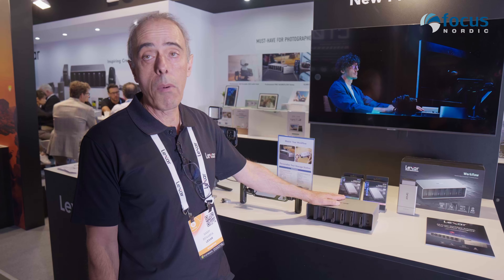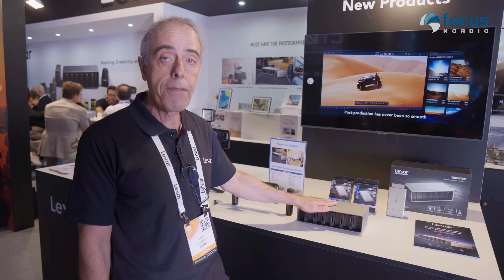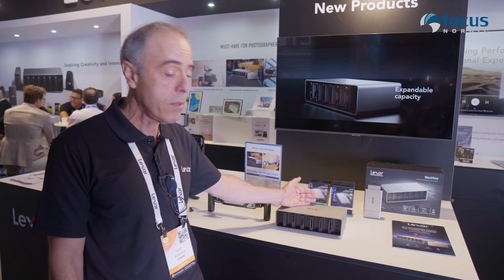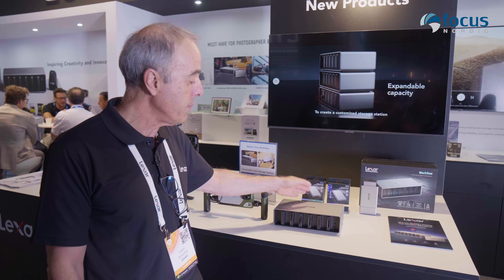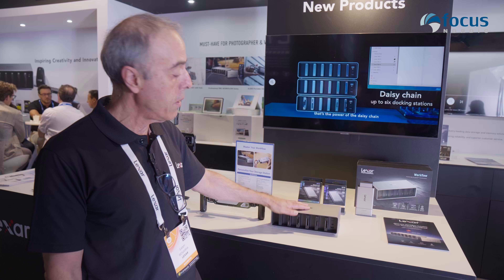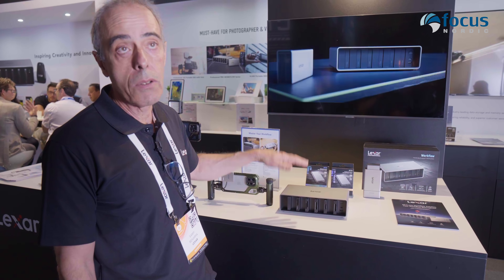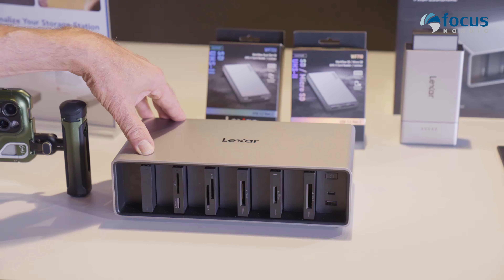This workflow station uses Thunderbolt 4 connections, which means 40GB — so it's extremely fast to upload your card content to your PC. You can also stack and use different devices together. If six bays aren't enough, you can use 12 or 18. There's a daisy chain, making it very easy to stack them.